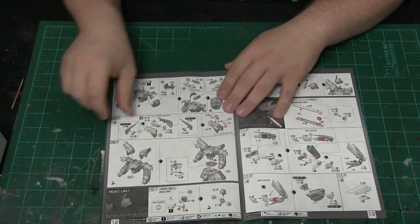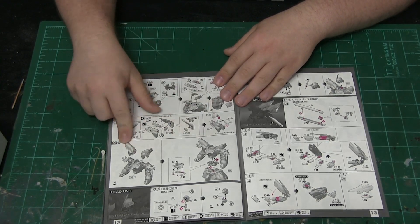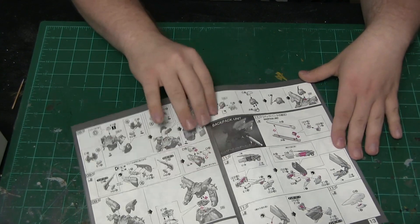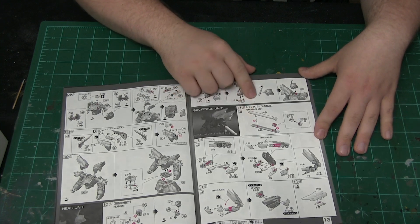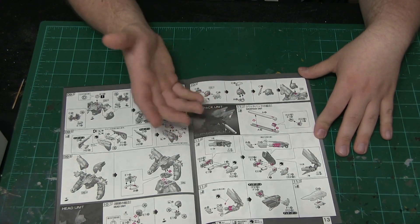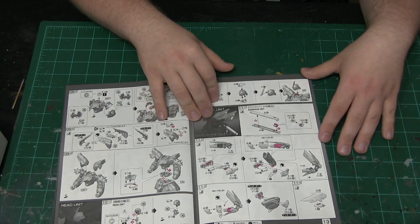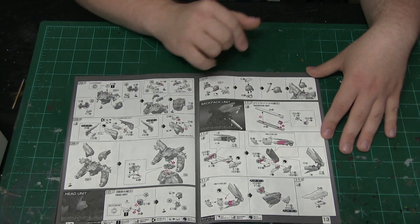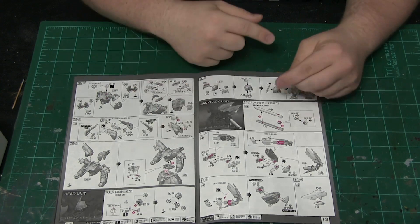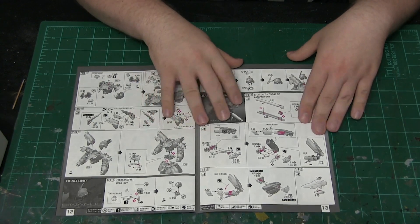Moving on to the other page — a lot of this is self-explanatory on how the pieces come together for the shoulder armor and torso. When it comes to the fuel tanks, this is the part I kind of dislike. They could have had them in separate pieces. I have one I'm currently working on that actually had the fuel tanks in three sections that squished together, which is where the panel lines were for that model.